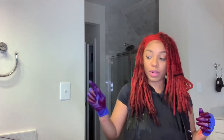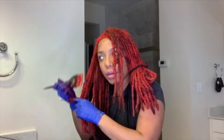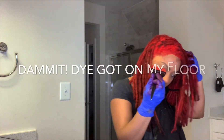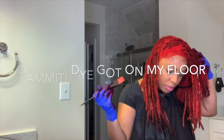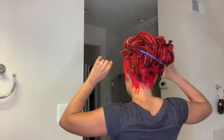Now that my roots are done, I'm going to take the dye and coat it all the way down each of my locks. Now I'm going to put on a plastic cap on my head, sit under the dryer for like 30 minutes, rinse this out, and then we're done.